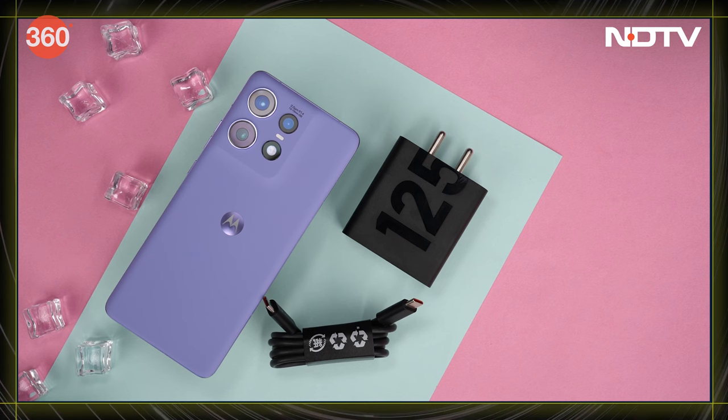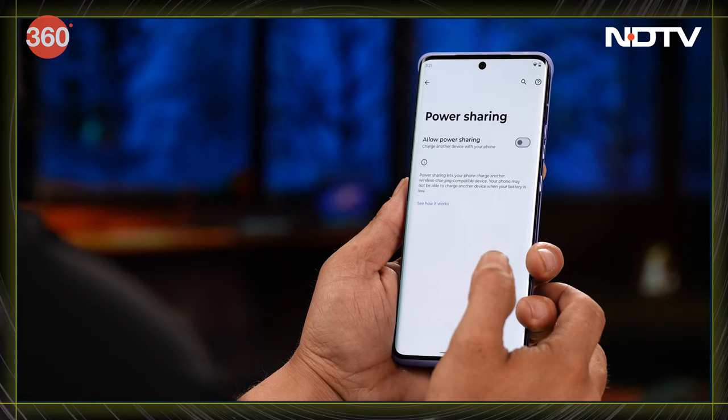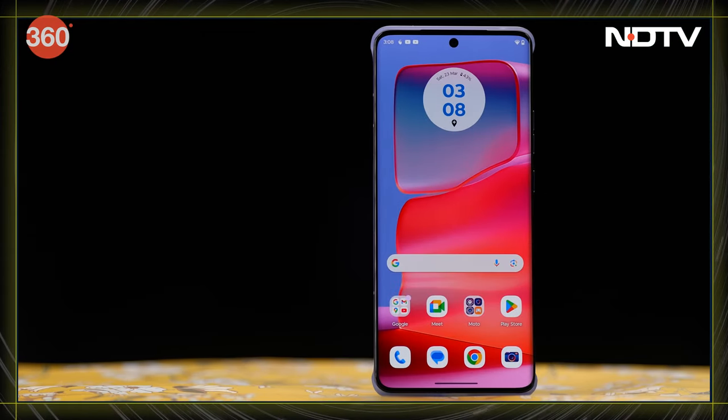And the charger comes inside the box. At the same time, this also supports up to 50 watts of wireless charging. You can also charge your other smartphone accessories because this phone has reverse wireless charging too. And then, the camera and the screen — they are pretty unique.